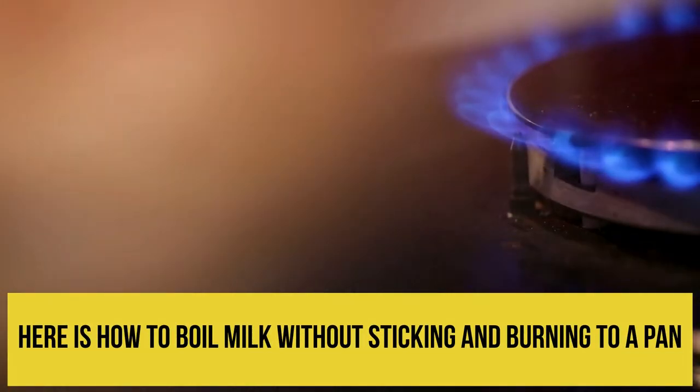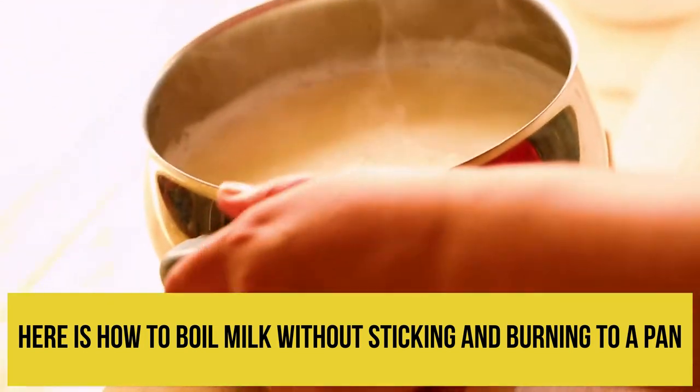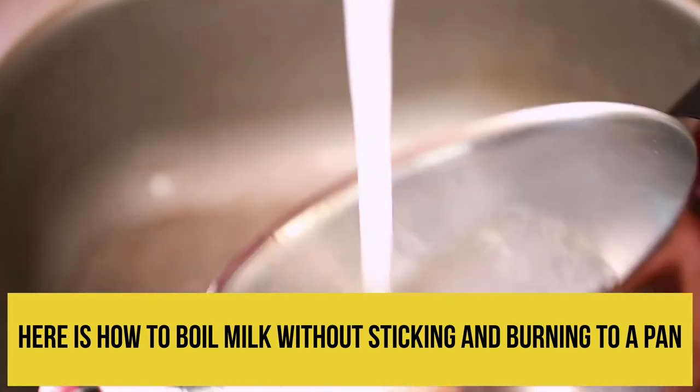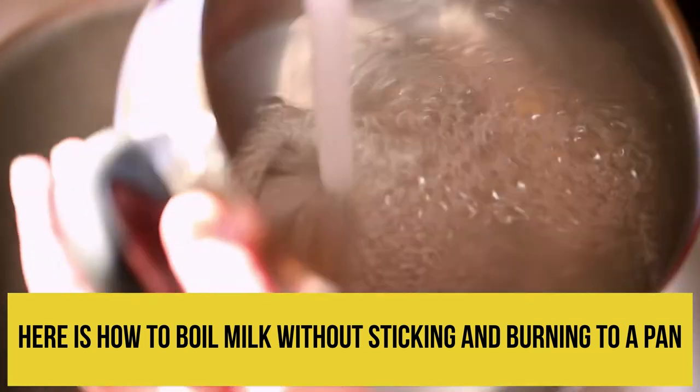But don't worry, I discovered quite an easy and very effective way to boil milk without sticking ever again. And it even works when the milk happens to boil over. Here is how to boil milk without sticking and burning to a pan.